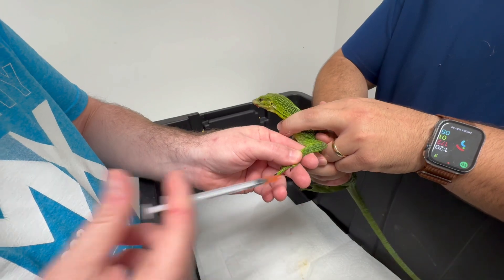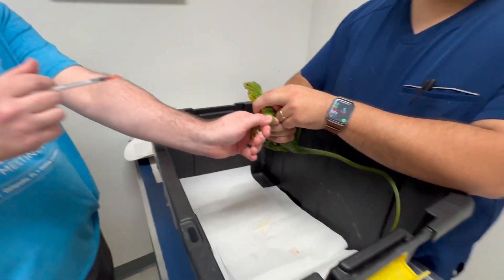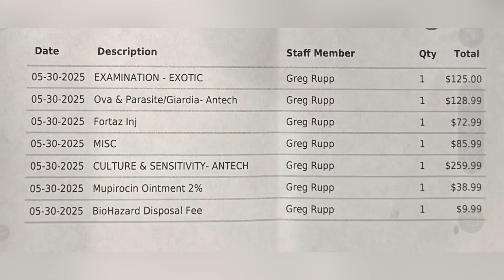Go ahead and inject — all done. You might see blood after. Here's the vet bill. I'll be treating this lizard a lot over the next month.